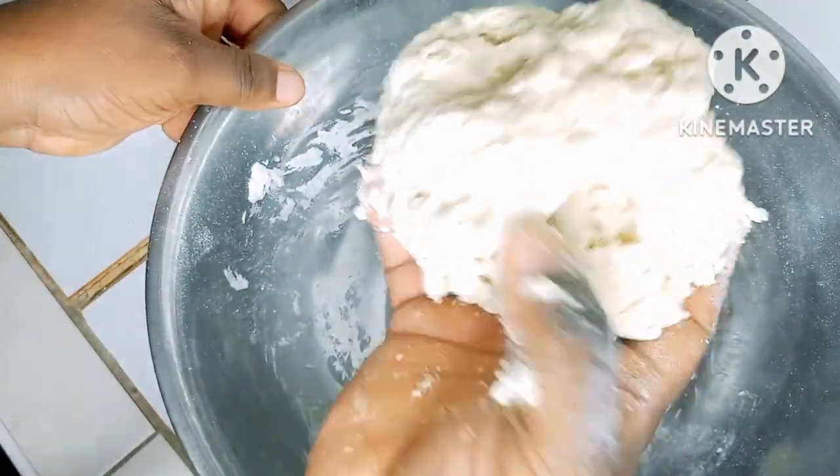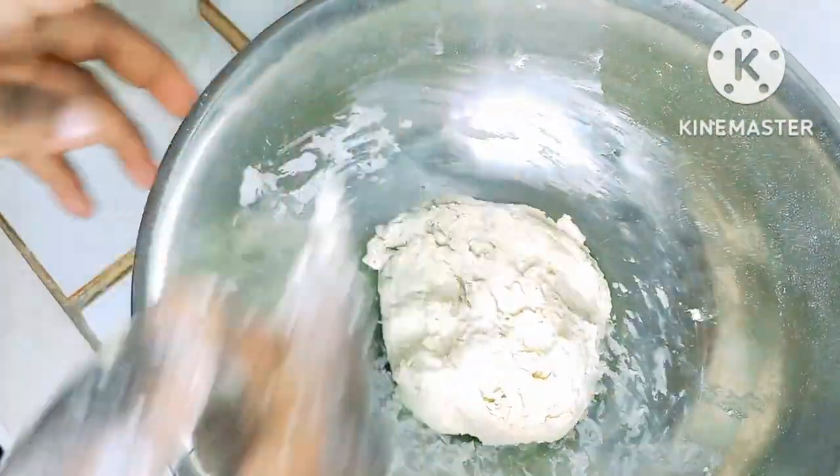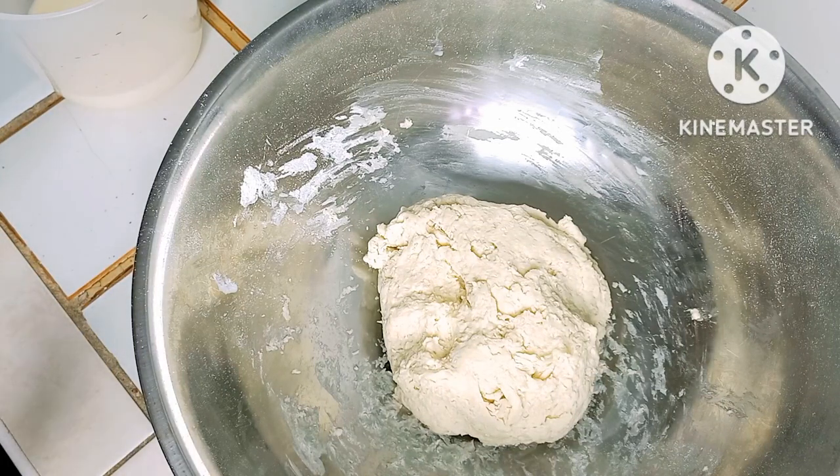You want it to be a little soft. Now we're going to leave it for at least 25 minutes to let it set, then you come back and start the frying process.